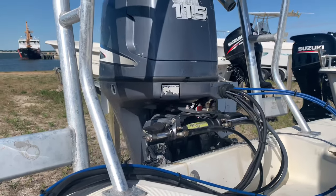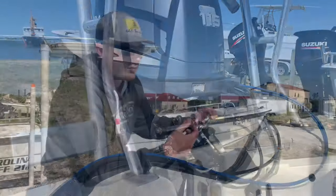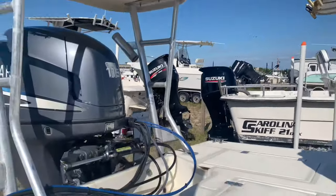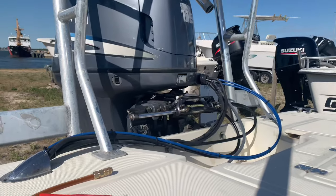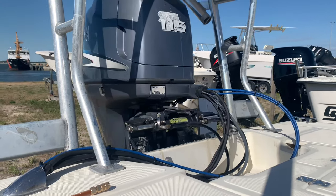See it spinning? It's like butter now. And as you can see, I can steer this thing with one finger, no problem. It's super responsive and ready to go. I can take this thing out on the water with no worries.